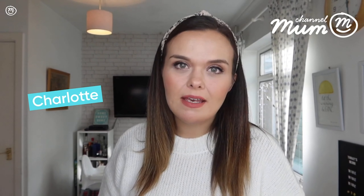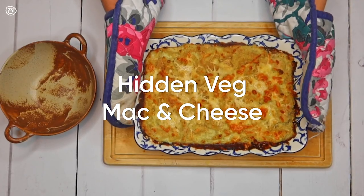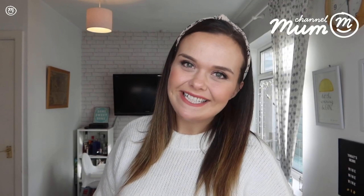Today I'm going to show you how to make this amazing hidden veg mac and cheese. My kids love it and I think yours will too, so let's get started.